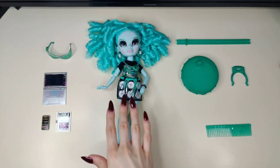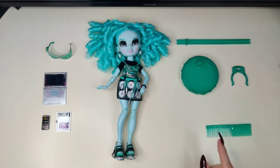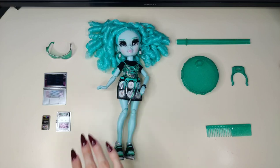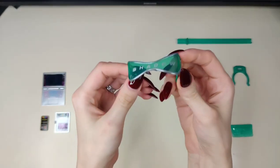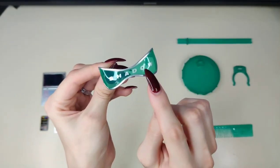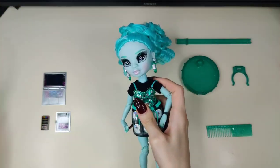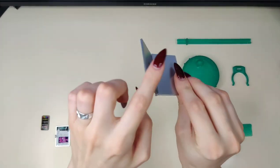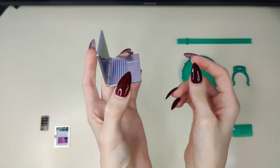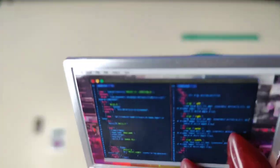Here's everything the doll comes with: her glasses, her laptop, her phone and her tablet, the stand in three pieces, and a comb. Here's the doll and the only outfit she comes with. The glasses are very futuristic — they say 'Shadow' right in the middle. They're really cool. Here's her laptop, and it looks to be a little flimsy, but it holds up. She's coding something.